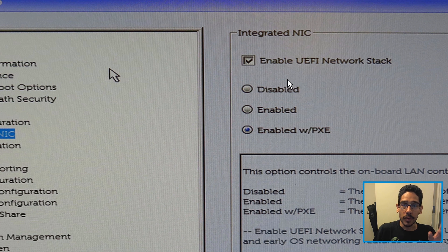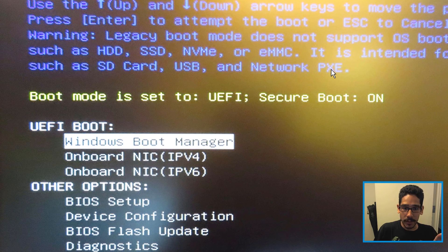Once you do that, apply it and reboot your machine. Press F12, and right underneath the Windows Boot Manager you're going to see two new options. For me it was Onboard IPv4 — I selected that, it PXE booted into the MDT server, and I was able to image the machine with secure boot on. It was pretty seamless and pretty fast.